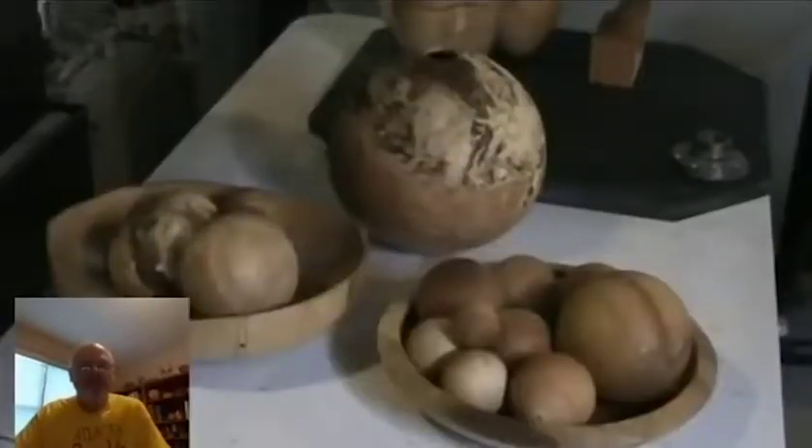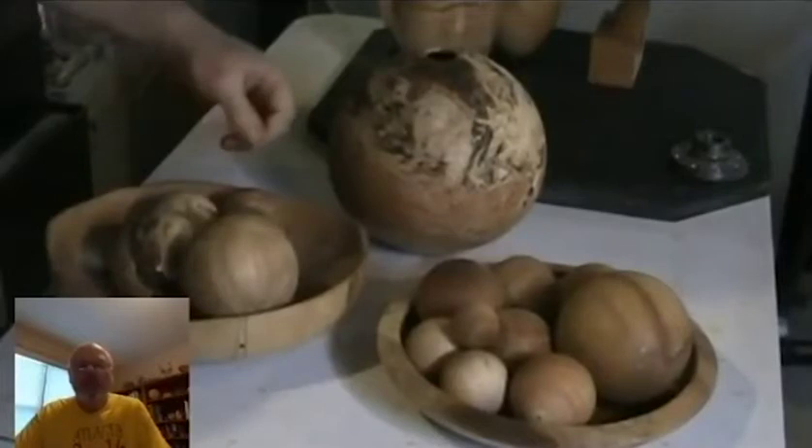If you make something into a sphere from green wood and then you let it dry, number one it might crack because it's still solid, and number two it'll change shape. So I do make a practice of using dry wood for most of my spheres.